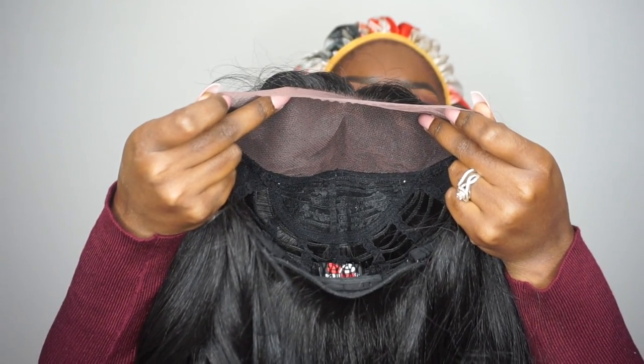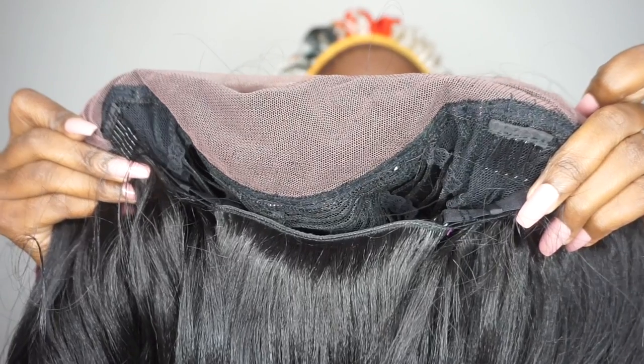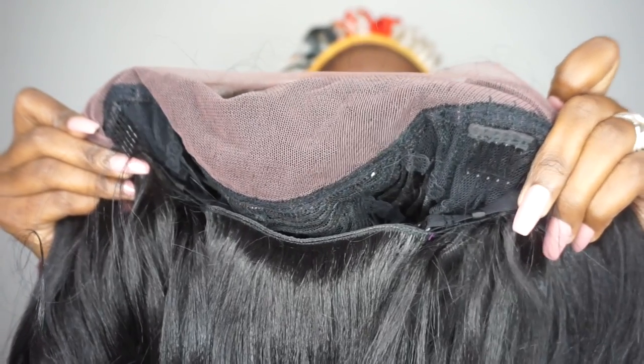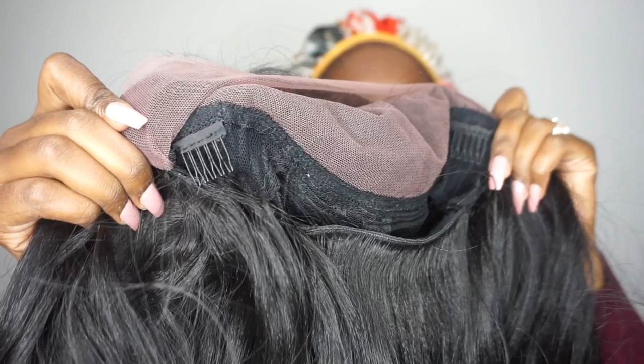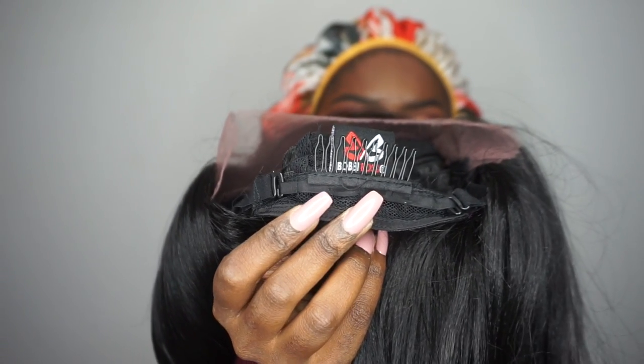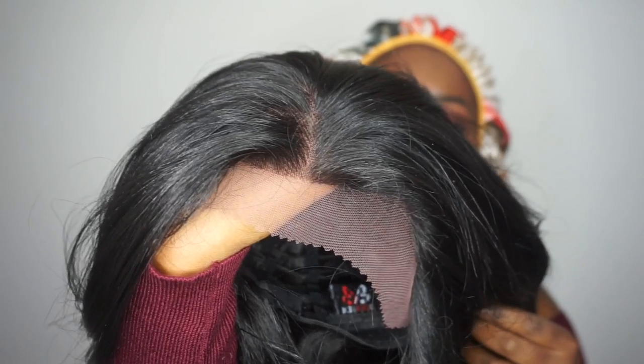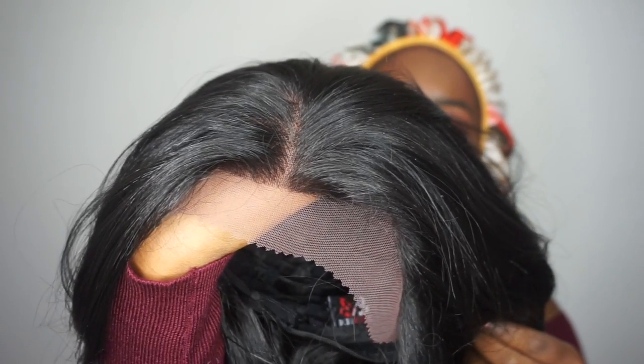Now let's move on to cap construction. The cap is average size, so you don't have to worry about it being too big or too small. You do have two combs in the front near the frontal area, as well as a comb in the back with adjustable straps. This is one of their frontal units, so of course the hairline looks really good.